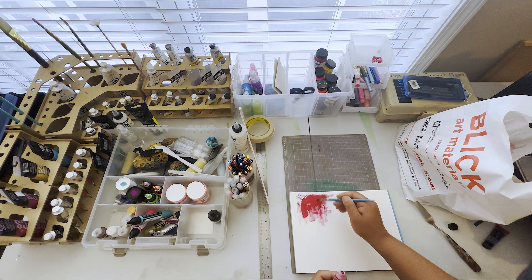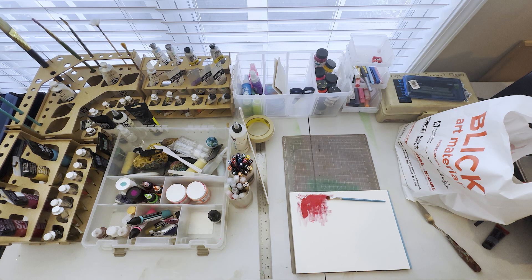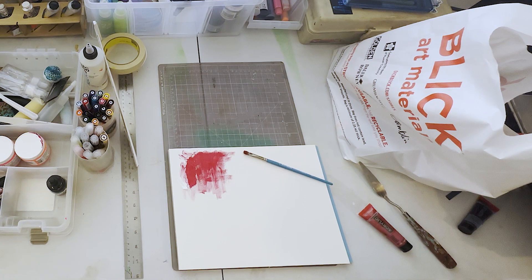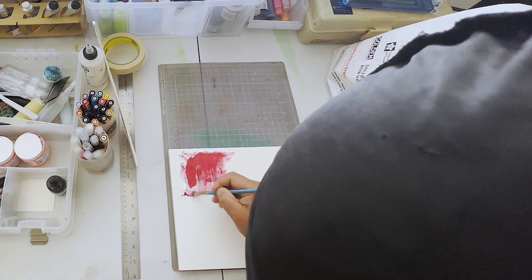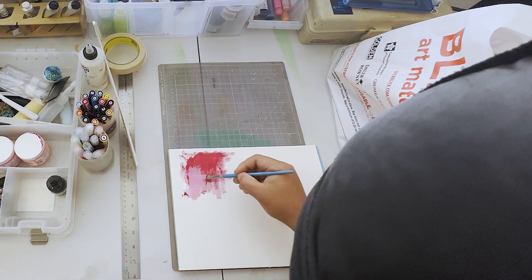The cheaper ones tend to be kind of chalky — that's probably not the proper word — but you'll notice they just don't blend well, especially with whites. My go-to is Golden or Liquitex Basics, Golden definitely being the crème de la crème, very smooth. But that's also why I wanted to try out other colors from other companies. I've tried out some of the cheaper ones and wanted to try some of the more quality ones. Yeah, that gives you a nice blend — lighten it up with some Golden.